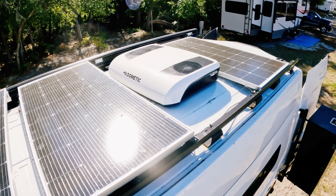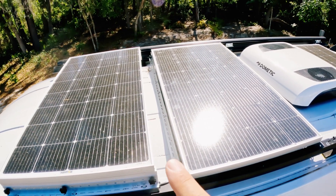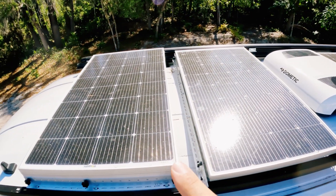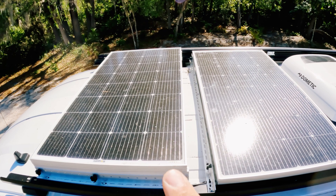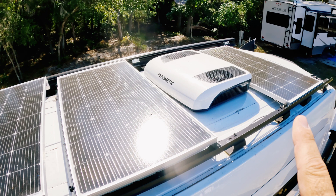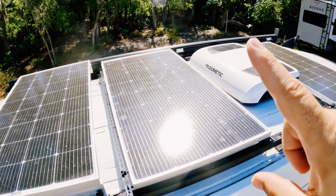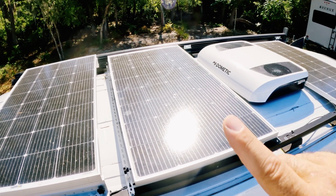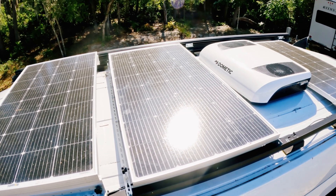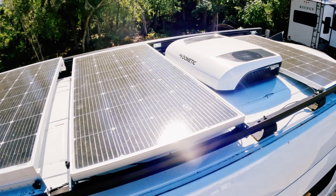All right, so here we are up on the roof of the van. As you can see, there's one, two, three panels. There's an air conditioner, and there's a vent fan under this one. The previous outfitter had this panel and this panel installed. This panel is actually designed to tilt up from edge to edge — so it can go like this or like this — that way he can get the panel at the best angle with the sun as possible.